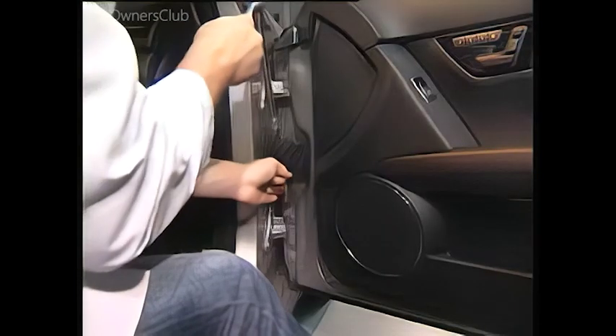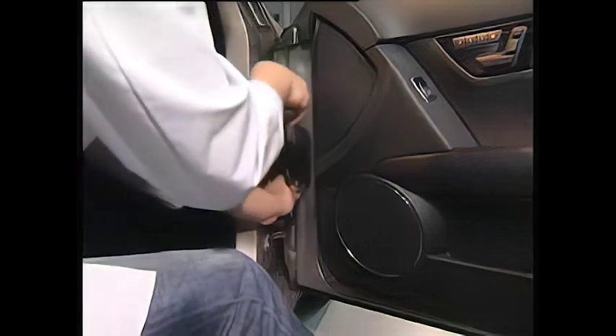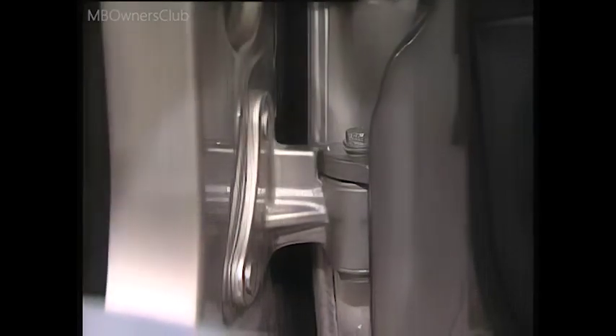Now use a ratchet extension and a 13mm bit to unscrew the retaining bolts for the two door hinges at the pivot. The door hinges are in two parts. This makes it easy to detach and remove the door. The setting of the door brake, which is integrated in the lower hinge, and the door setting itself, are not changed.